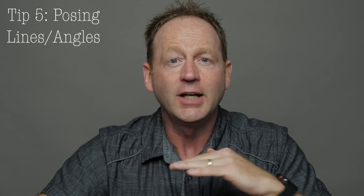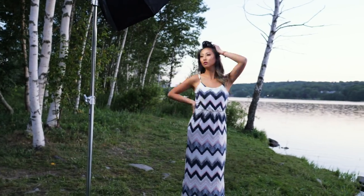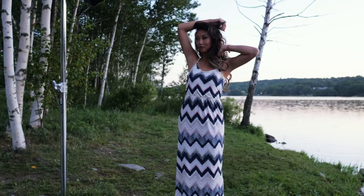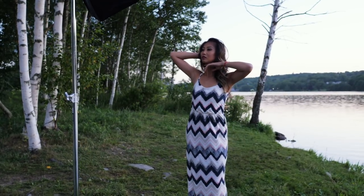Tip number five is all about posing. If you're shooting anything other than headshots, you really want to pay attention to what they're doing with their arms and their body. You want to make sure that you're creating angles, lines, and shapes. Always think about creating a bend in the arm. Think about creating gaps so that they don't look too thick or too wide. Always think about creating leading lines with their arms and their elbows.